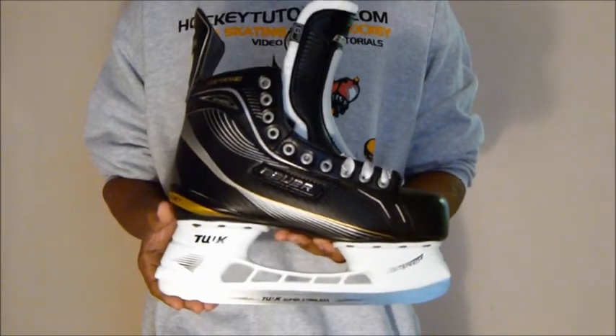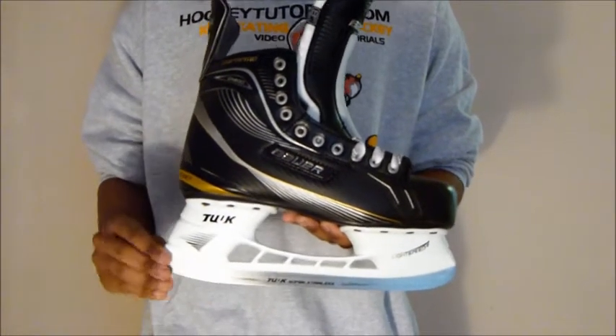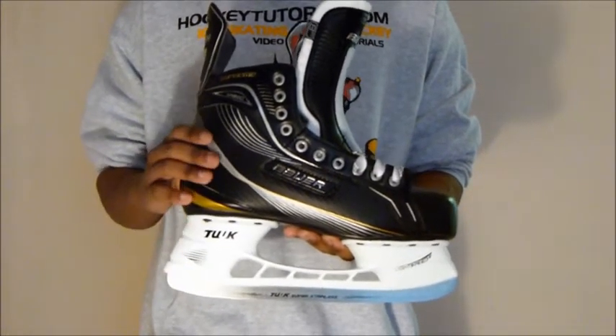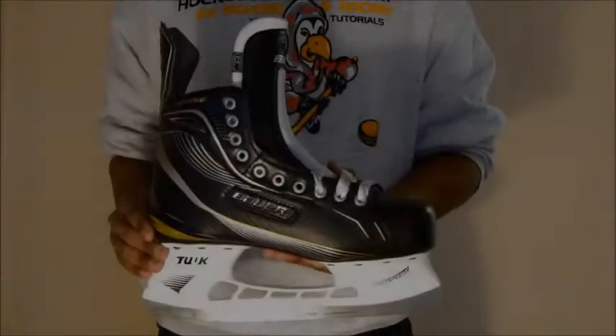With these skates, Supreme offers you a super stainless steel from Tuuk. The advantage of having a super stainless steel is that it holds the sharpening a lot longer than the non-stainless steels.